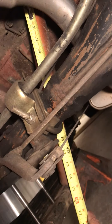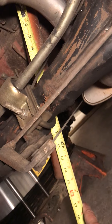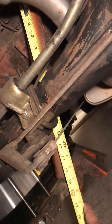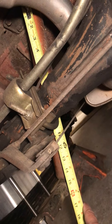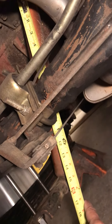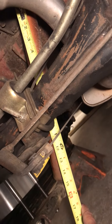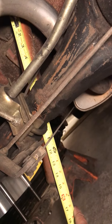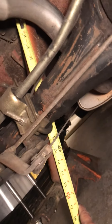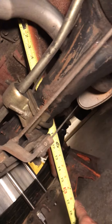KYB had really good tech support and a website with all the dimensions. They actually gave me two choices. They're good gas shocks, only in the $30 to $40 range each, and should work out for what I'm doing.